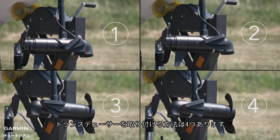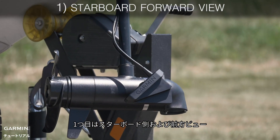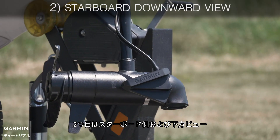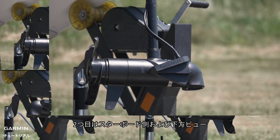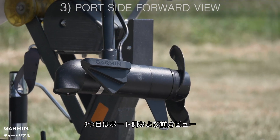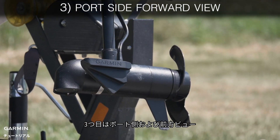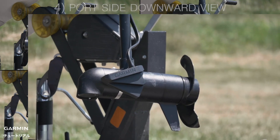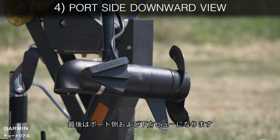There are four different ways to mount the transducer. The first option is on the starboard side and forward view. The next mounting option is starboard downward view. The third option is port side forward view. The final option is port side downward view.